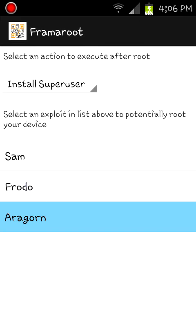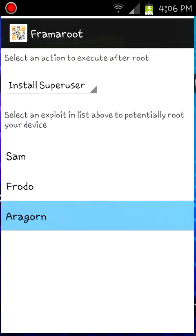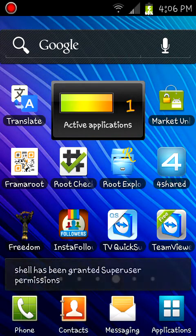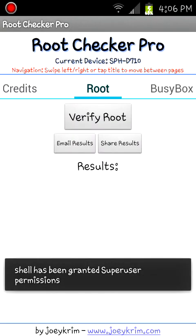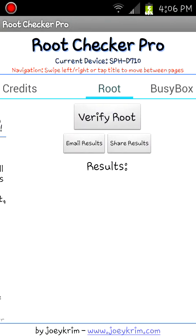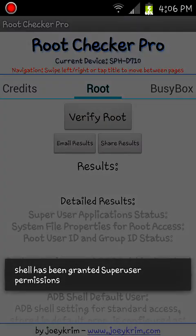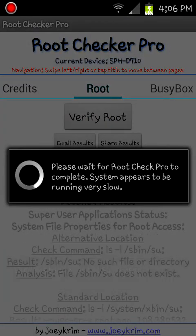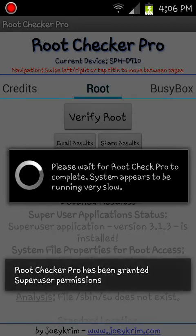After you click on Aragorn, you're just going to install it. It's going to prompt to install. Then you're going to go into Root Checker and click on Verify Root. Note: you've got to reboot your device first. I won't be able to reboot mine because I'm making a video, but you're going to have to reboot your device. Congratulations, you have root access.